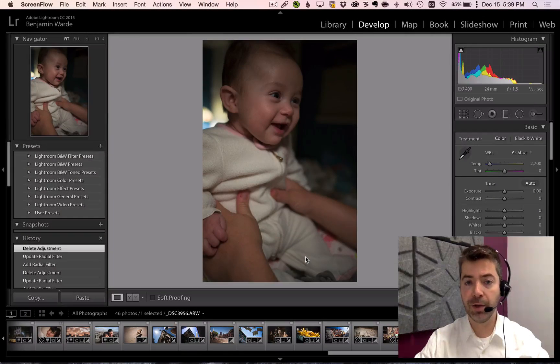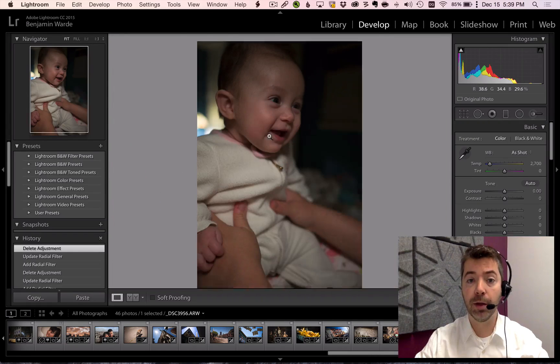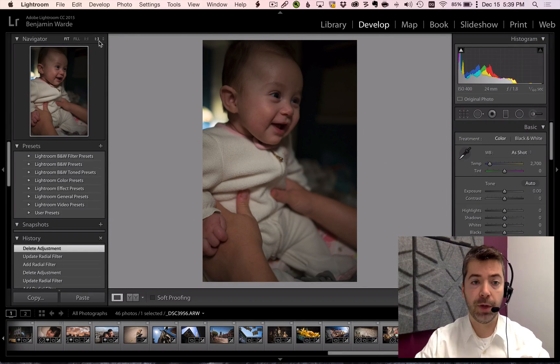Welcome to Lightroom Coffee Break, I'm Benjamin Ward. Did you know that in addition to the standard fit view and also the one-to-one view that are available in Lightroom, there are also a variety of other magnifications available through this pop-up, including all the way up to 11 to 1. Yes, our magnification goes to 11.